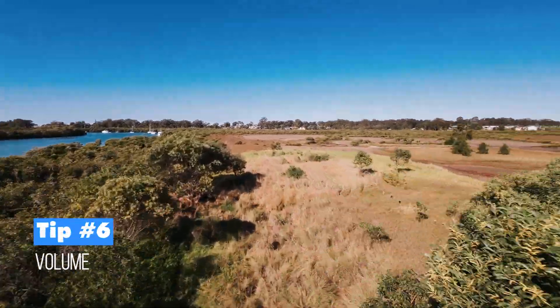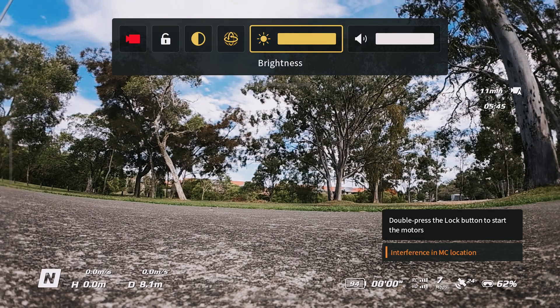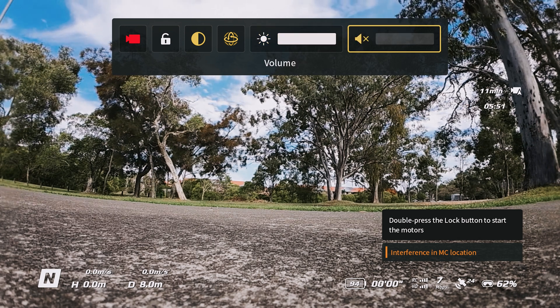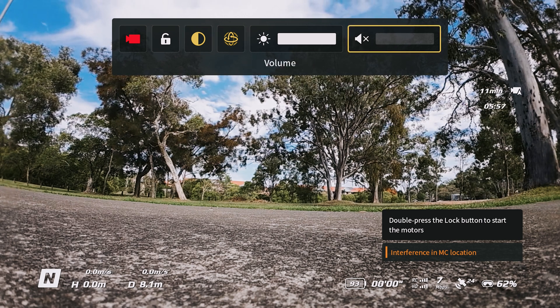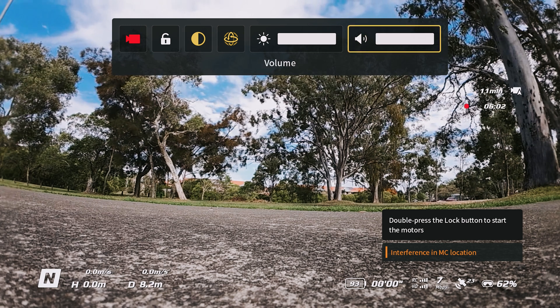Tip six is volume, located right next to brightness in that same menu. You can tap on it and disable the volume by swiping down to the left. The volume controls beeping noises from the menu system — handy feedback when pressing buttons, but easily turned off if you prefer silence.